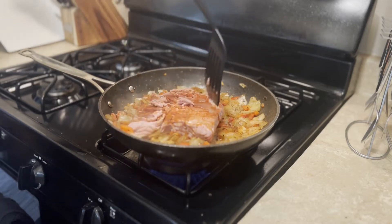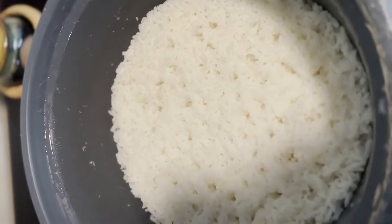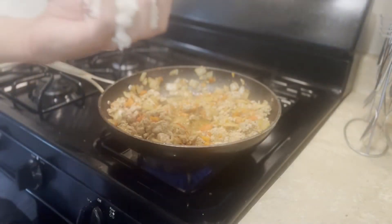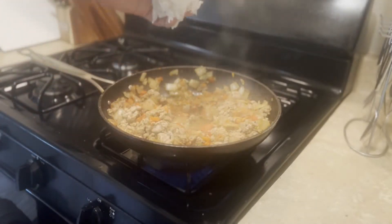Next, we'll be adding rice. This step is optional for you keto folk out there. Here's some rice I've cooked in advance. Add about one cup. For rough estimates, one cup is about the size of three large walnuts.